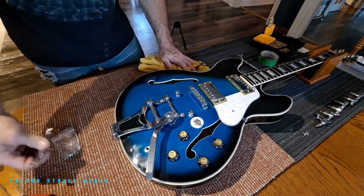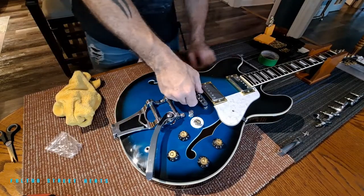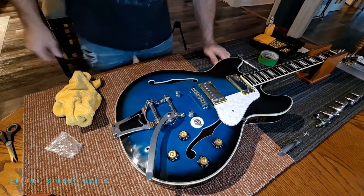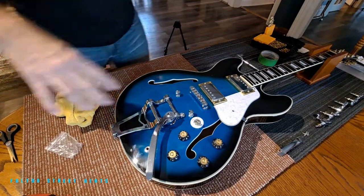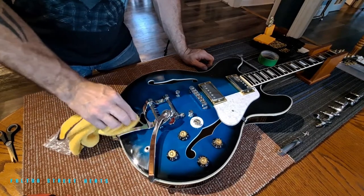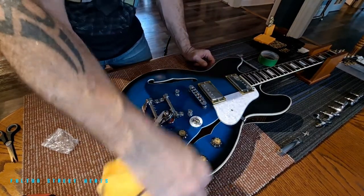Our next step is to wait — we're not going to be using the old bridge anymore, so that can go with the other pile of parts. We're waiting for our bridge to arrive, and the bridge that's coming is gold. So another hint of gold to match. I was going to go with a gold vibrato, but I decided not to because I don't want to do too much — I just want hints of gold.